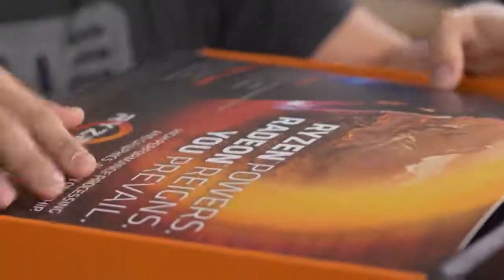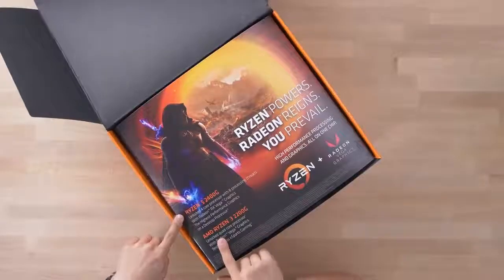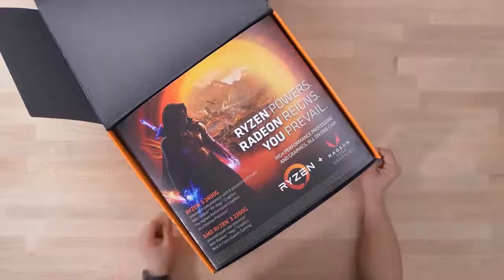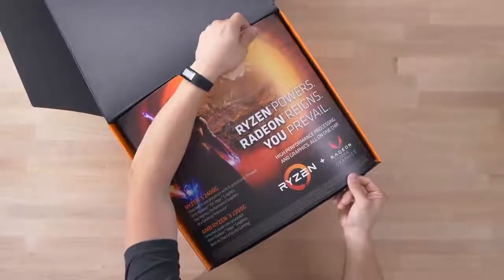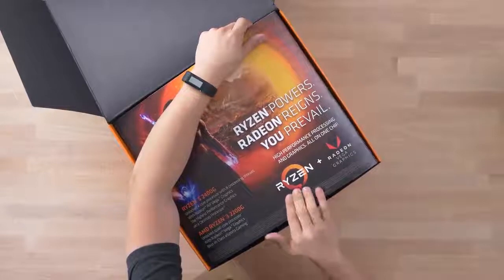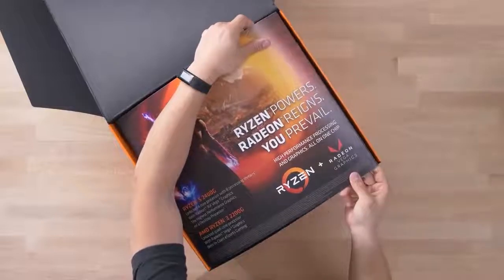First off, we've got some nice artwork — 'Ryzen Powers, Radeon Reigns, you prevail.' It's showing us the two SKUs included in this package: a Ryzen 5 2400G and an AMD Ryzen 3 2200G. We'll talk about the specs on those in just a moment. This is showing us we've got Ryzen — a Zen architecture, 14 nanometer FinFET process with Vega graphics built right in.